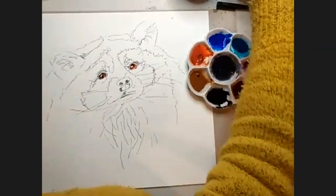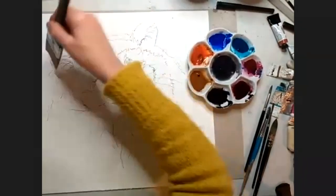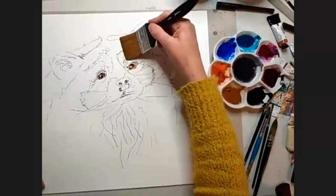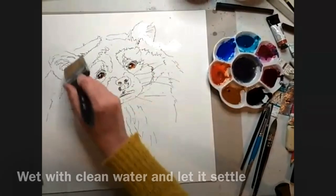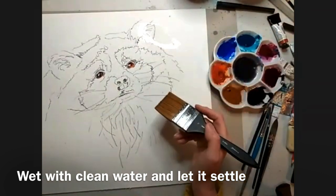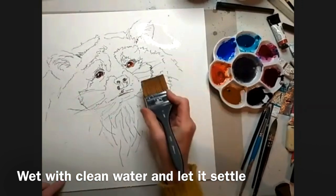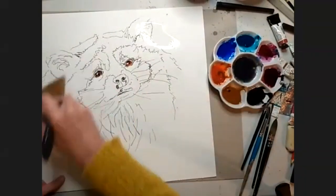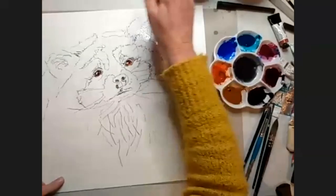We can't really see its pupils at all, but we know they're sort of there and probably don't need much more than that for the eyes. You can see already just putting those eyes in starts to bring it to life. Now with clean water and my huge brush, I am going to basically brush over my painting so I can get some lovely furry wet-in-wet effects. And you can see that the pen isn't going anywhere.